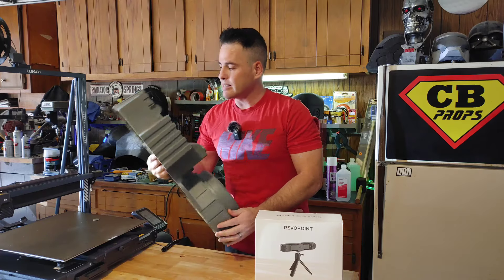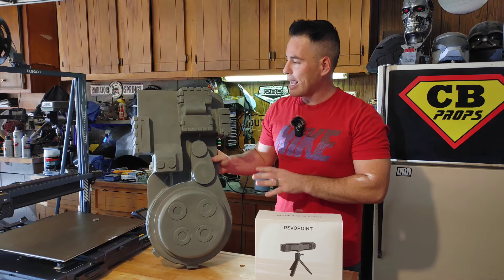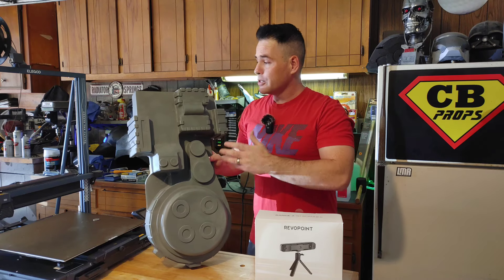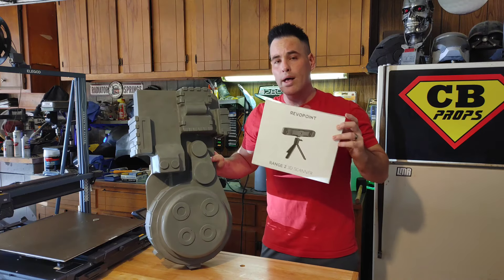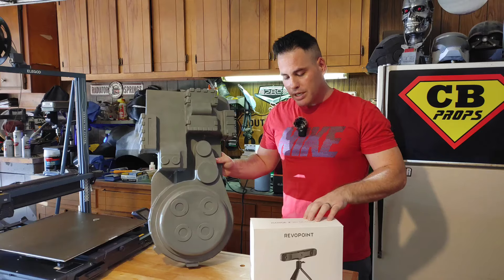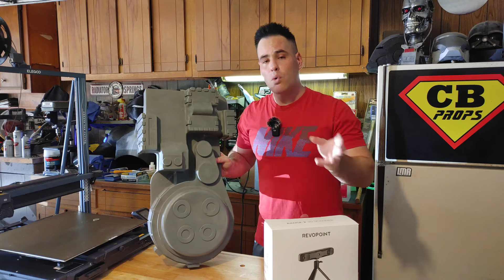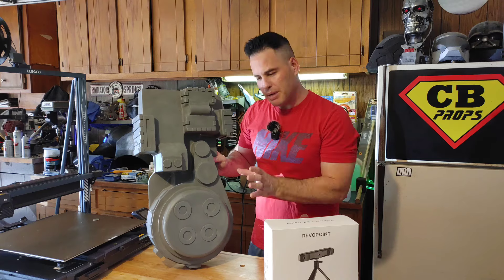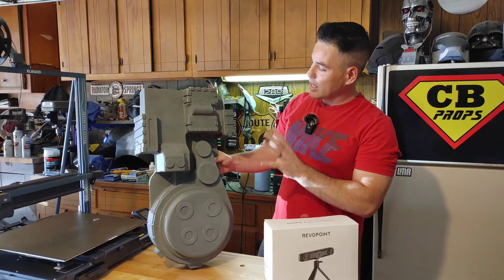What's even cool is I could tell they actually watched the channel because they wanted me to try the scanner out on movie props. There are a lot of videos on YouTube with people trying these scanners — usually small objects or car pieces — but you don't really see a whole lot on movie prop type stuff. So we're going to try to 3D scan this proton pack shell.